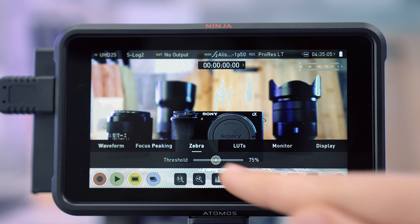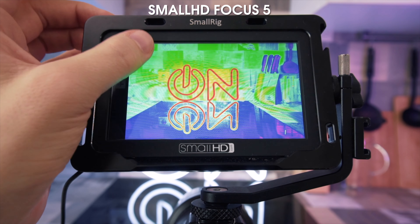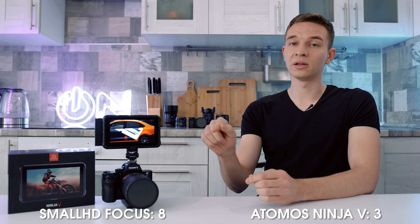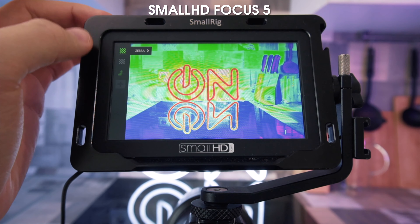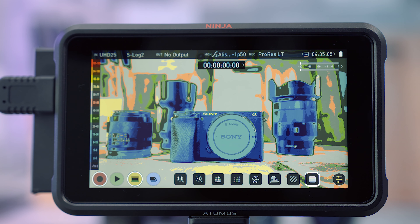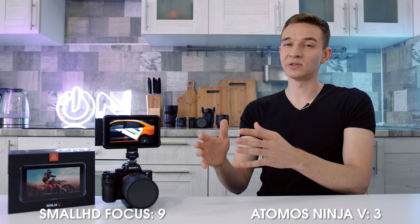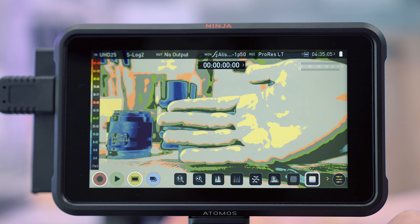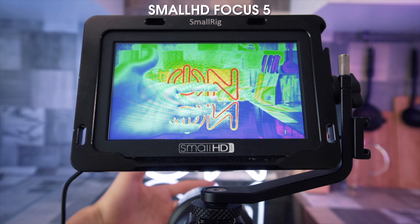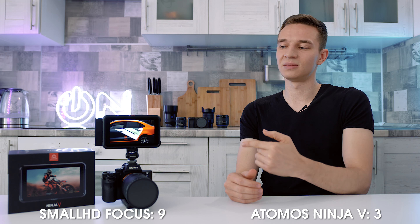Now about zebras: they're less customizable on the Atomos. In SmallHD Focus you could set a set of zebras — for instance 75 IRE to check skin tones and 100 IRE to check blown highlights — and easily switch between those two modes. On the Atomos, you have to dial in a single zebra IRE number each time, which is less convenient. One of the worst features is the false color: on the Atomos it's really messed up, with different shades of gray that are hard to distinguish. You can't easily tell which gray represents skin tones around 75 IRE or shadows around 30-40 IRE. On the SmallHD, false color was much clearer — you could see distinct colors. I think the Atomos false color is worse.